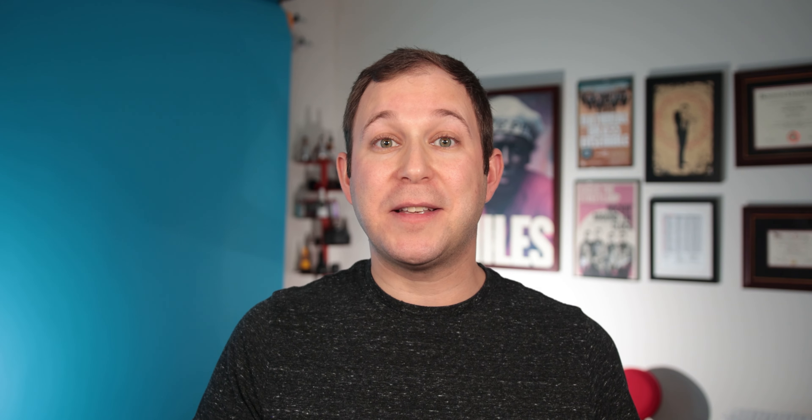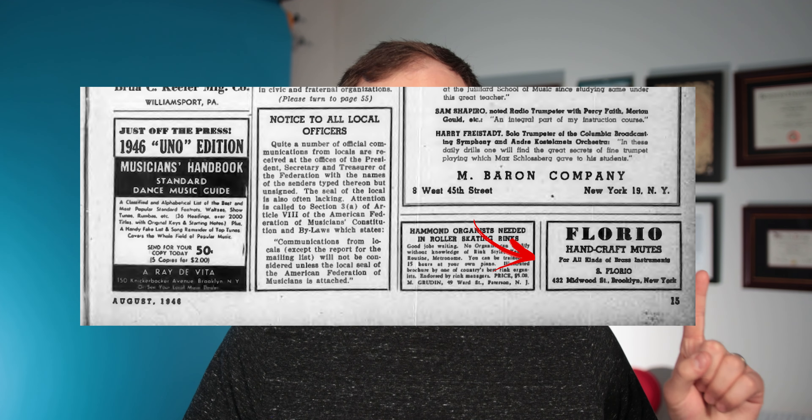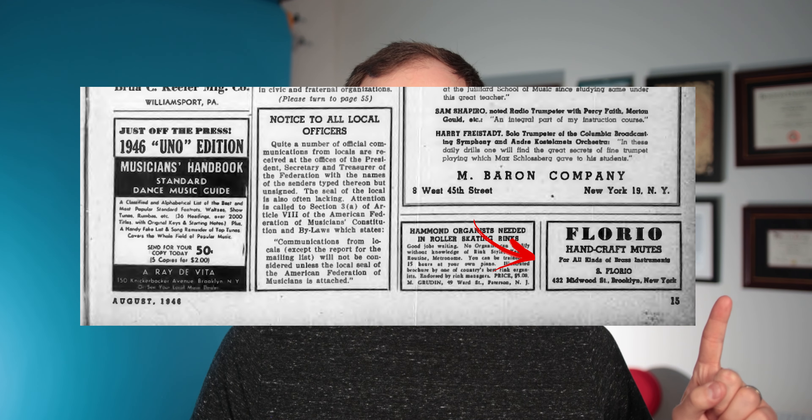I did a lot of searching online through old journals, and there were very, very few advertisements. In fact, I believe this right here is the only advertisement I was able to find — and this is from when he was in Brooklyn, New York, where he ended up at the end of his life. As far as I know, Florio passed away in 1951. There is no obituary or any sources I could find for this, but that is the information I was told.